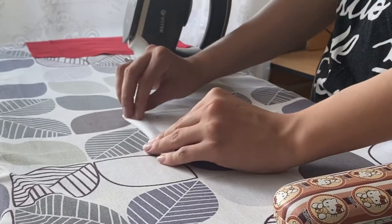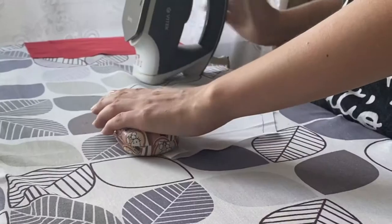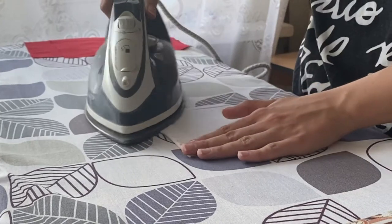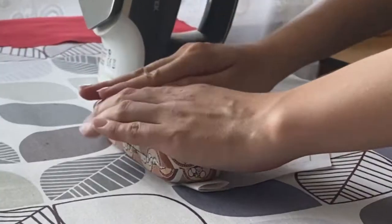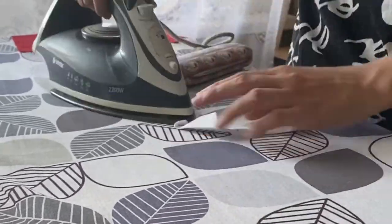Ironing is actually the next life hack for you cosplayers: iron everything, and do it carefully. It will be so much easier to sew anything if you iron it well. I even press it with a wooden tool so it can be as flat and sleek as possible.